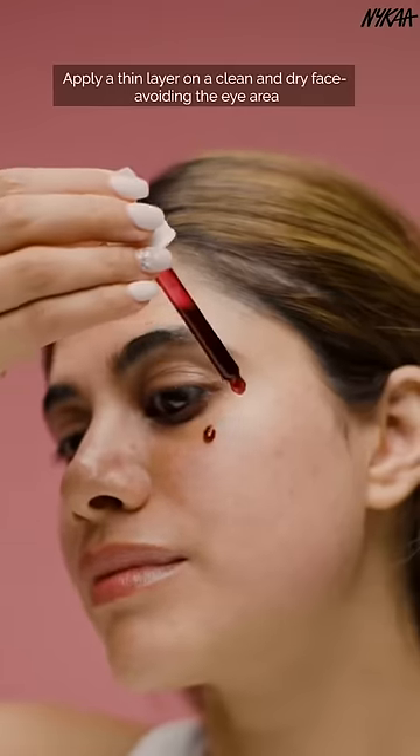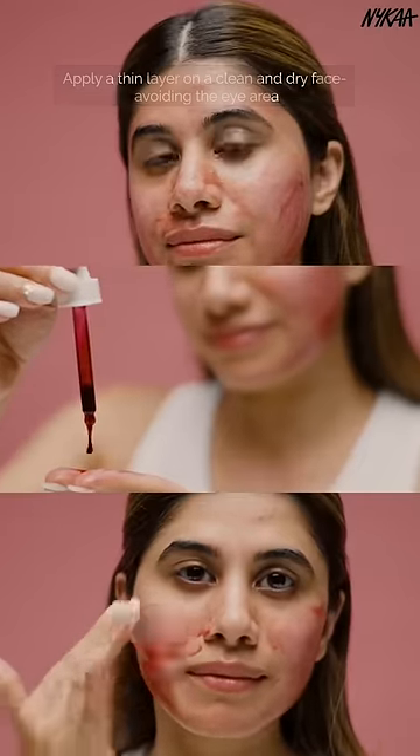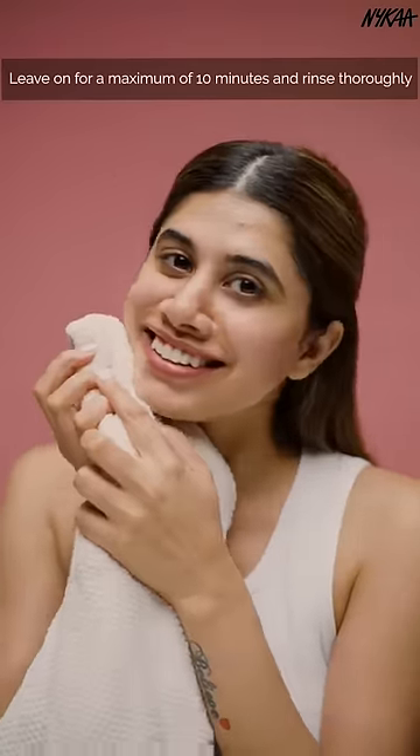Apply a thin layer evenly across a clean dry face avoiding the eye area, ideally in the PM. Leave on for a maximum of 10 minutes and then rinse thoroughly with lukewarm water.